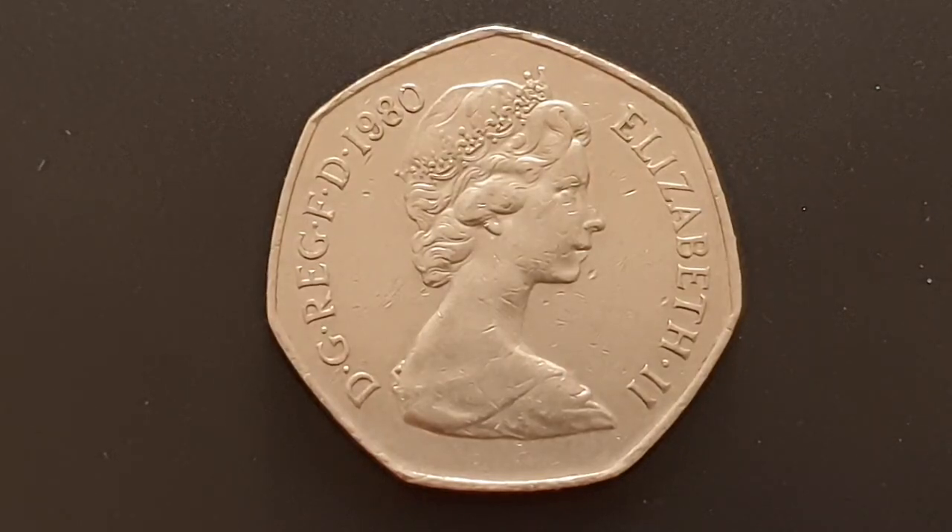Hi everyone, welcome back to CoinWorld UK. I hope everyone's having a great day. Today I'd like to talk to you about the 1980 large 50 pence coin. This coin is no longer in circulation in the UK since the size change in 1997. This is a circulated condition coin and you can see the obverse side of the coin.